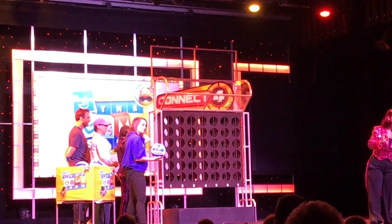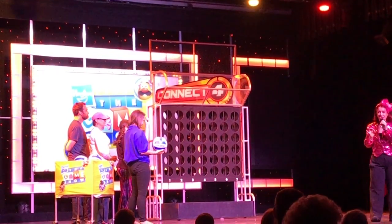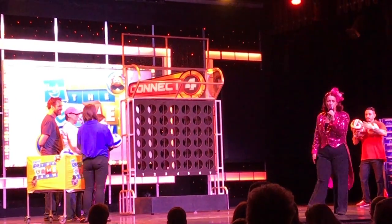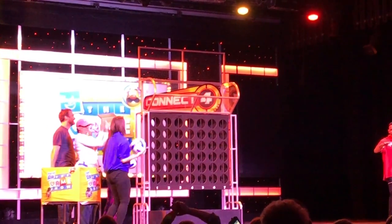Whoever gets four in a row first — horizontally, diagonally, vertically — will be the winners of Connect Four Basketball. So once again, I'm going to need some excitement. Who is supporting the blue team? The red team!